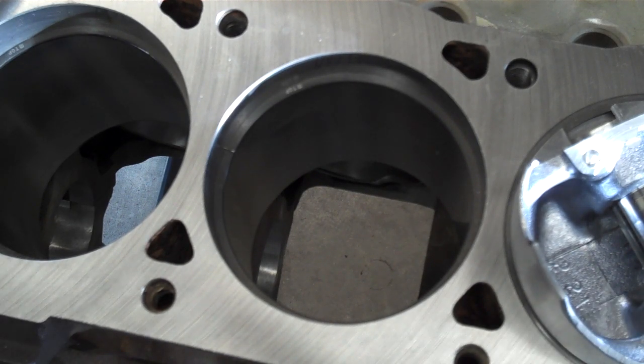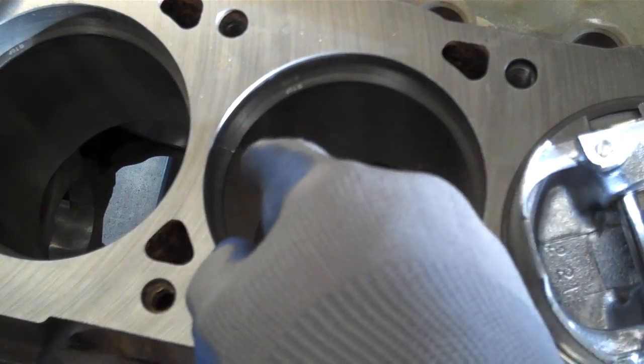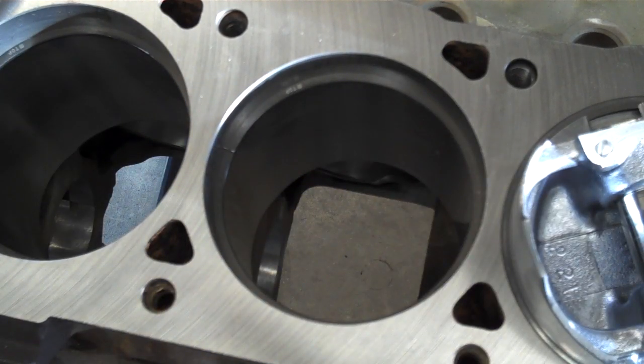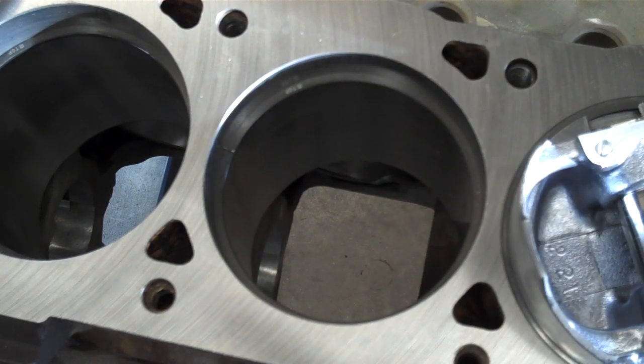The ring end gap check is very important. You need to make sure that it is set correctly because without enough ring end gap, the rings can butt against each other while the engine is running after everything has come to temperature. And if those rings butt to each other, you've got real problems. So there you go — a tedious, very mind-numbingly boring, but very important part of engine assembly.